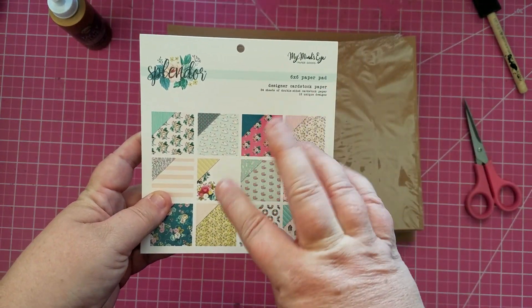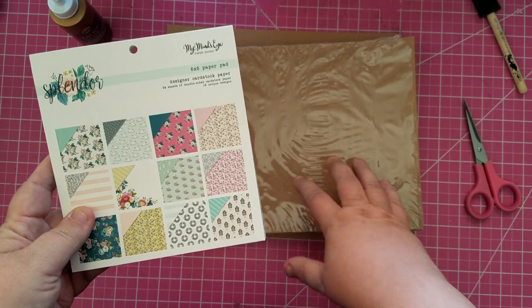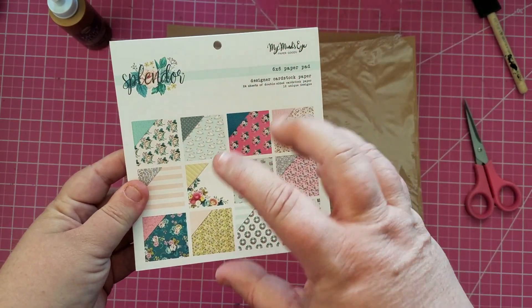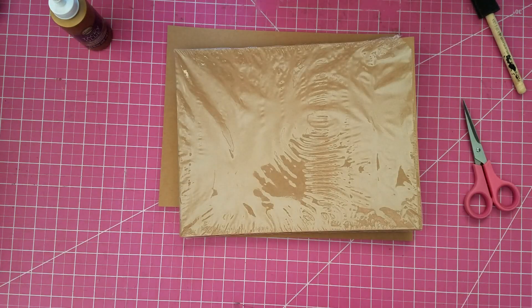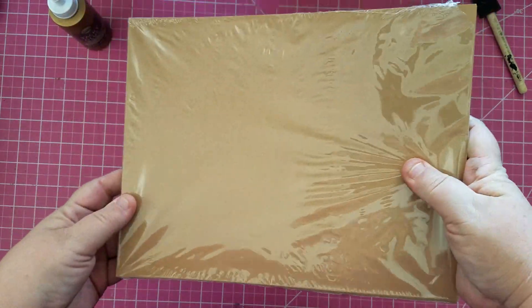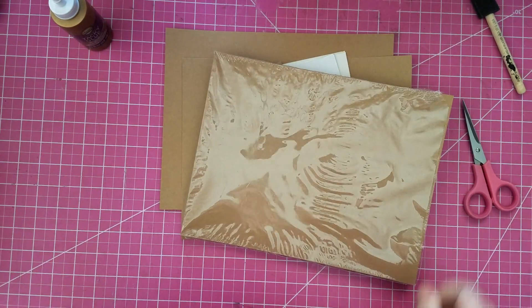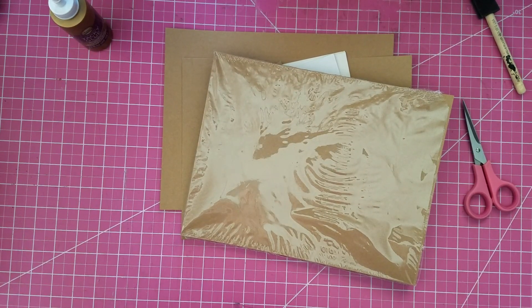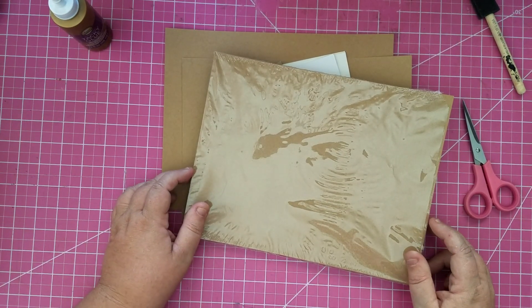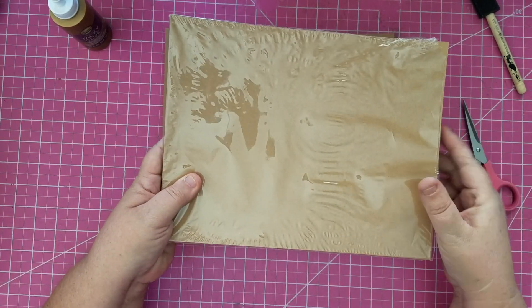I'm going to do two different videos for this project. We're going to assemble the mini album in this video, and then in the second video I'll use the designer paper to cut my mats and decorate my pieces. What I'm using is just craft eight and a half by eleven paper from Michael's — they often have them three for ten dollars or five for ten dollars. You can use black, pink, or whatever color you want as your base; I wanted to use craft today.